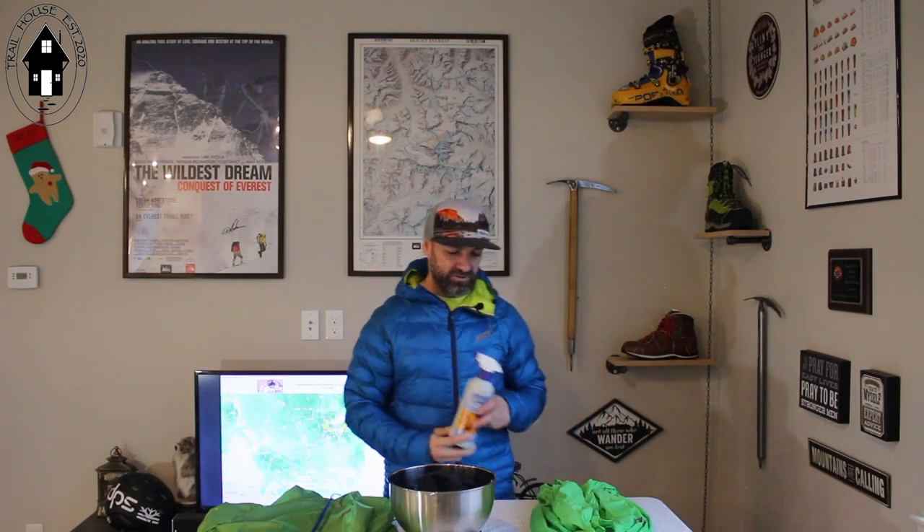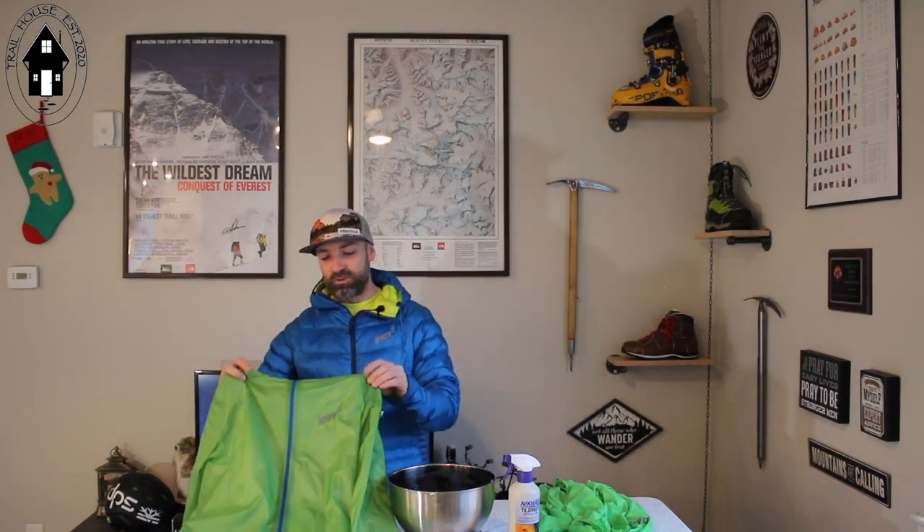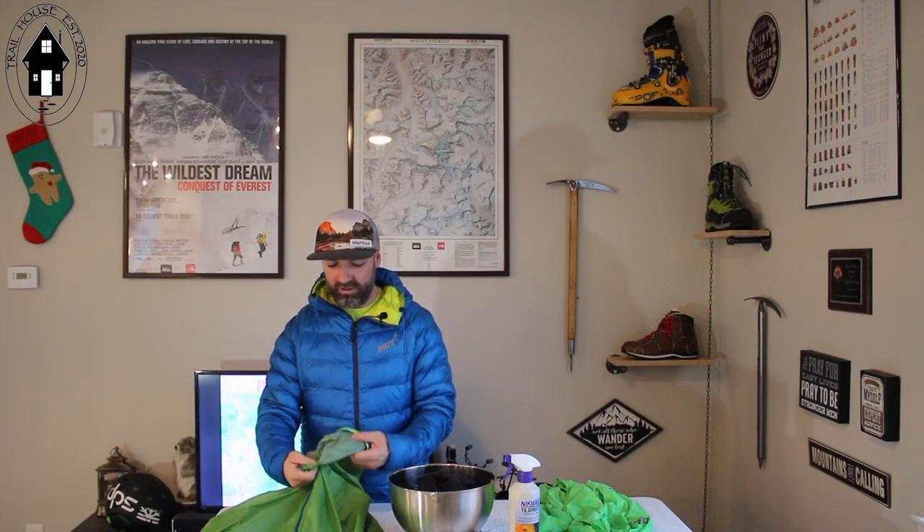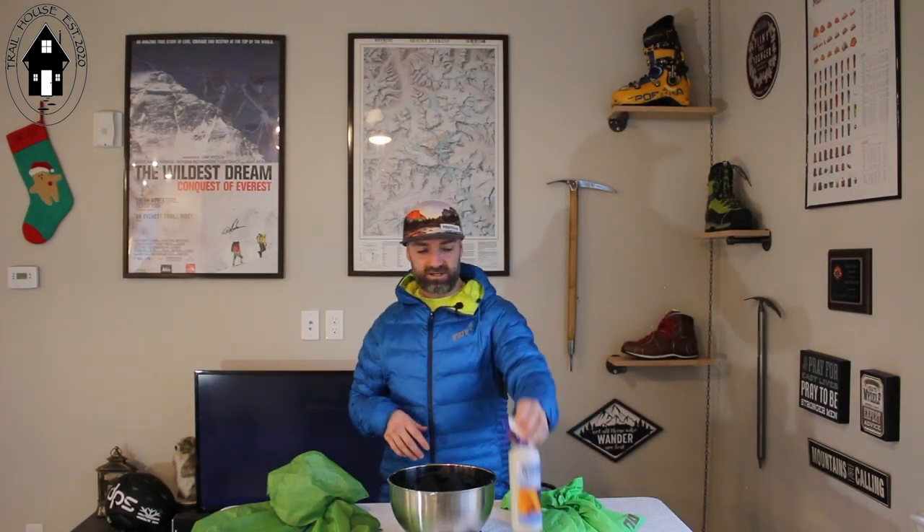I did two treatments on this jacket just to see how well it would hold up compared to Innovate's waterproof running jacket. That jacket uses a laminate, not a coating on the inside, so it's a very durable treatment, and all of the seams are actually taped as well. So this is a fully 100% waterproof running jacket versus a wind jacket that's just been treated with the TX.direct.